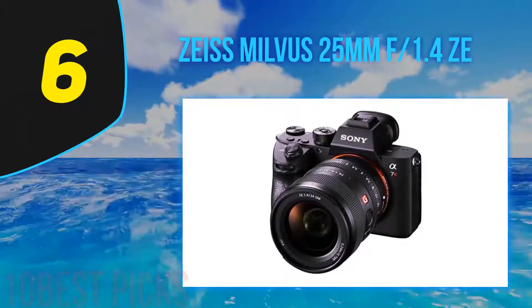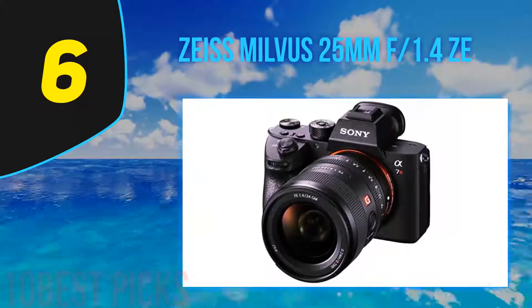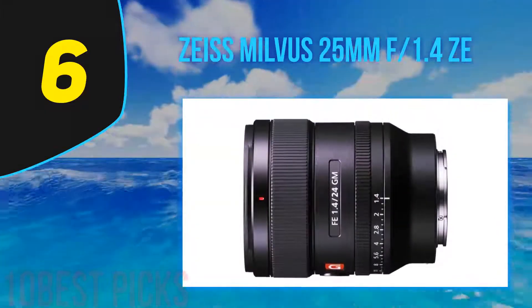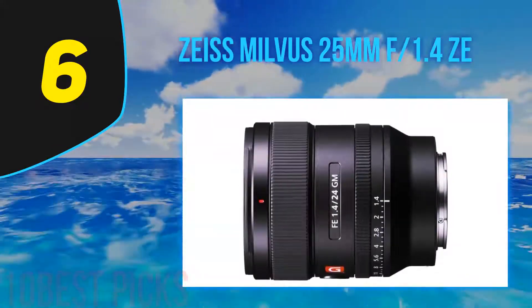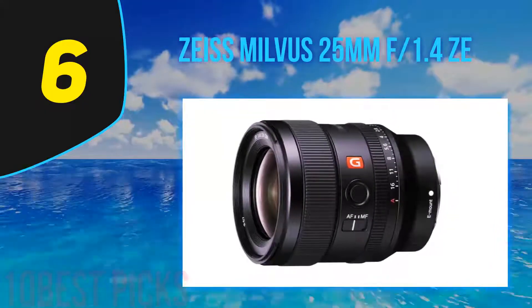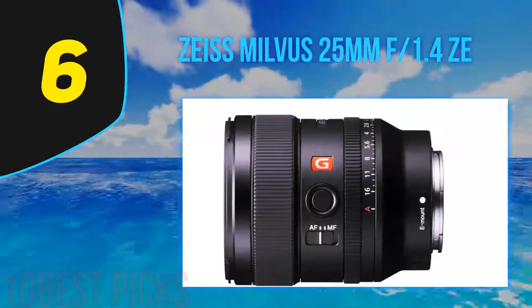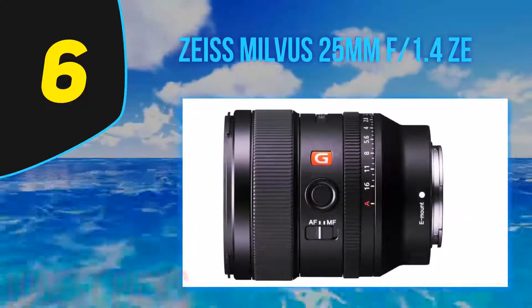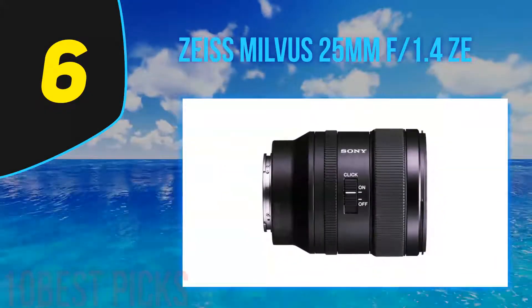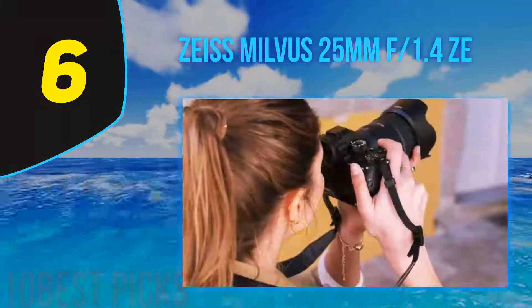At number 6: the Zeiss Milvus 25mm f1.4. As always, there will be a price to pay for excellence. None of the 24-25mm f1.4 bright lenses are cheap, but they do represent the cost of high-quality optics. The Milvus 25mm f1.4 represents a variation, sacrificing the AF and pulling no punches in weight or bulk, just delivering solid engineering and optical quality. Manual focus does become more difficult the wider you go, and this may well not be for everybody, but there are others who will revel in the sheer tactile joy of handling a precision, traditional-style lens.